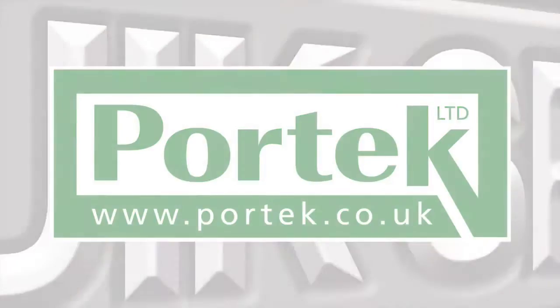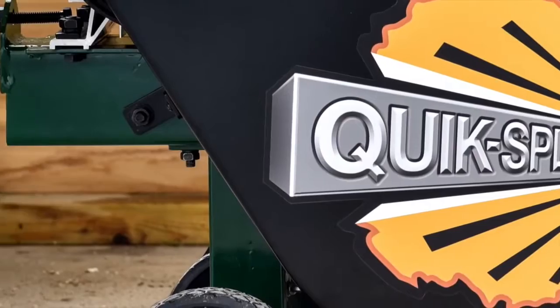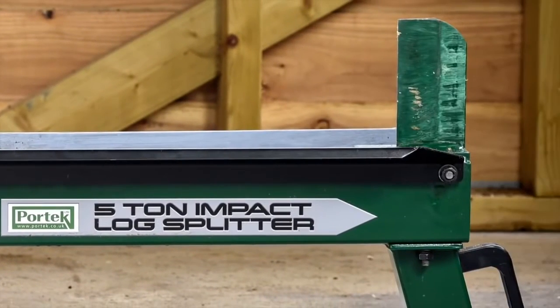The Portek QuickSplit is the fastest log splitter on the market today. It's a super fast, powerful and portable machine with the build quality you expect from Portek.